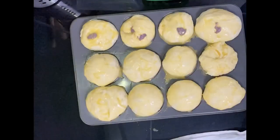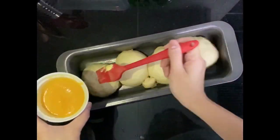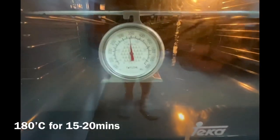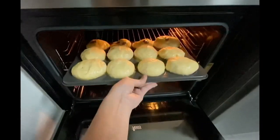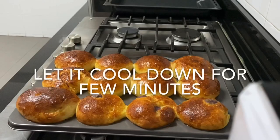Put your egg wash on top of your dough, make sure your oven is ready, and preheat it to 180 degrees Celsius. Once it's ready, don't rush — just put your ensimada in and bake for around 15 to 20 minutes. Make sure it doesn't burn too much on top, but if it does, it's okay because you're going to put buttercream on anyway.